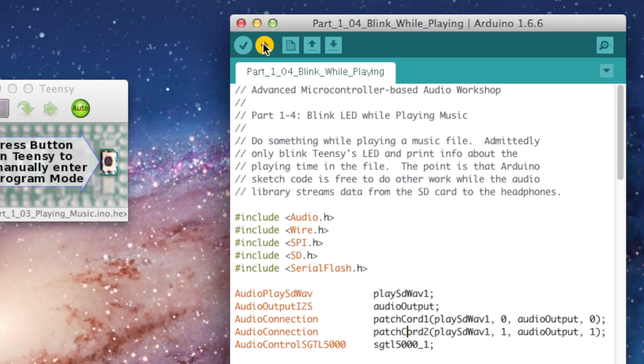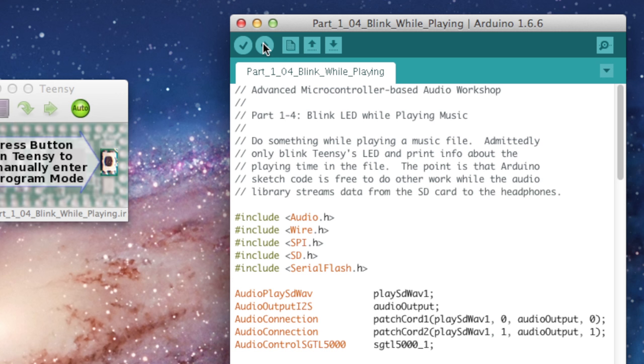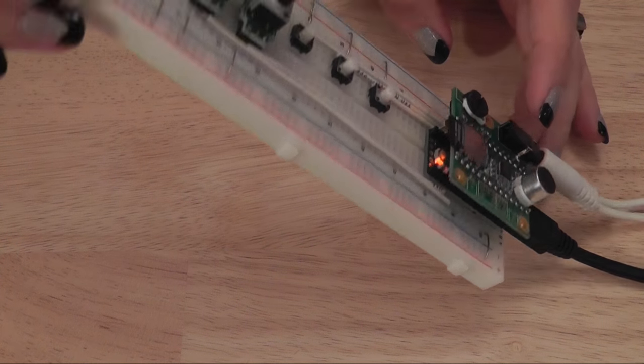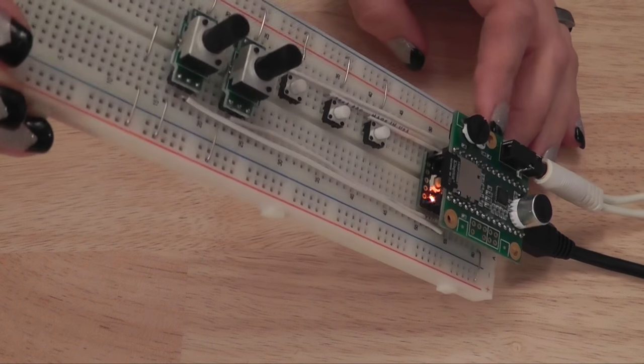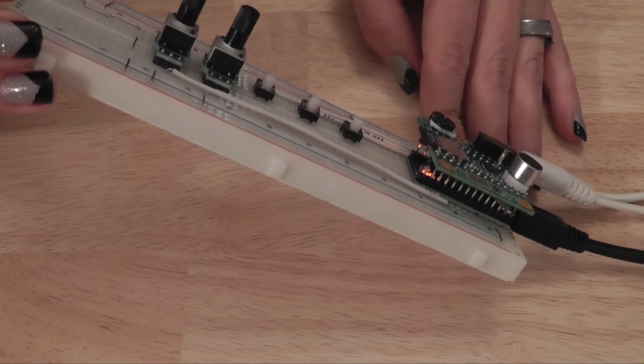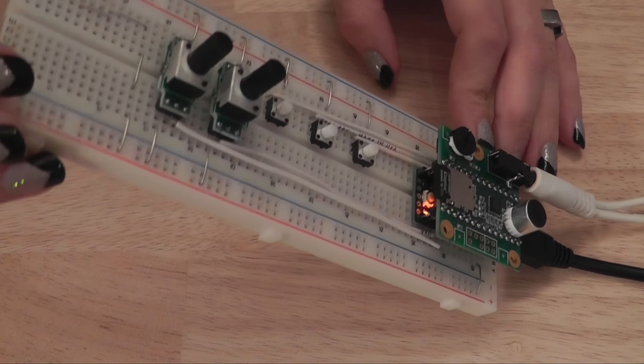The whole point of using a microcontroller is being able to do other things while the music is playing. So now let's upload our Blink While Playing sketch. You should see the LED blinking while the music is playing. One of the great features of this library is that you can use delays in your sketch without causing a break in the music.